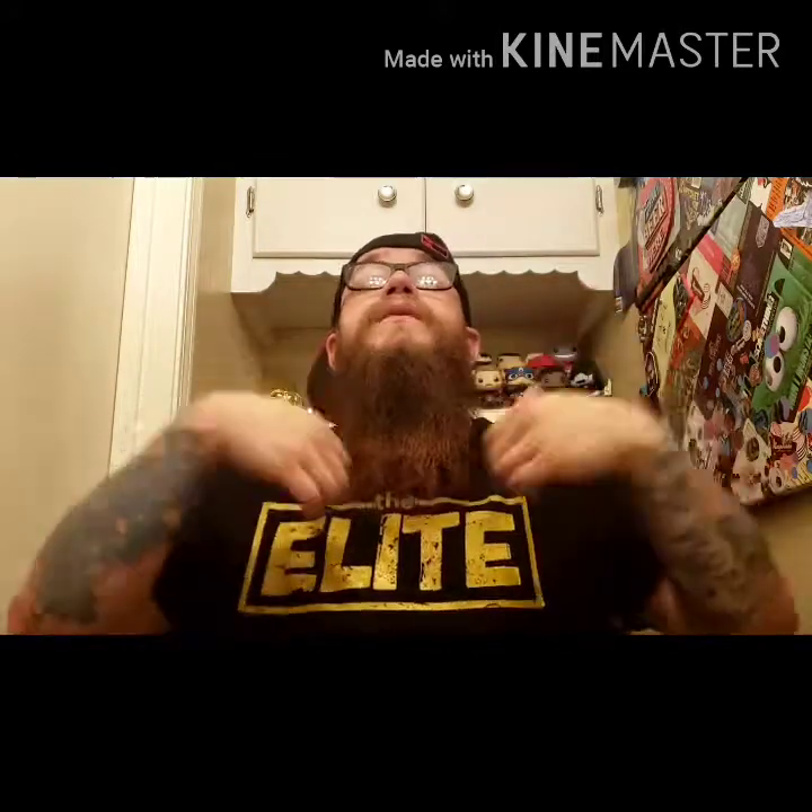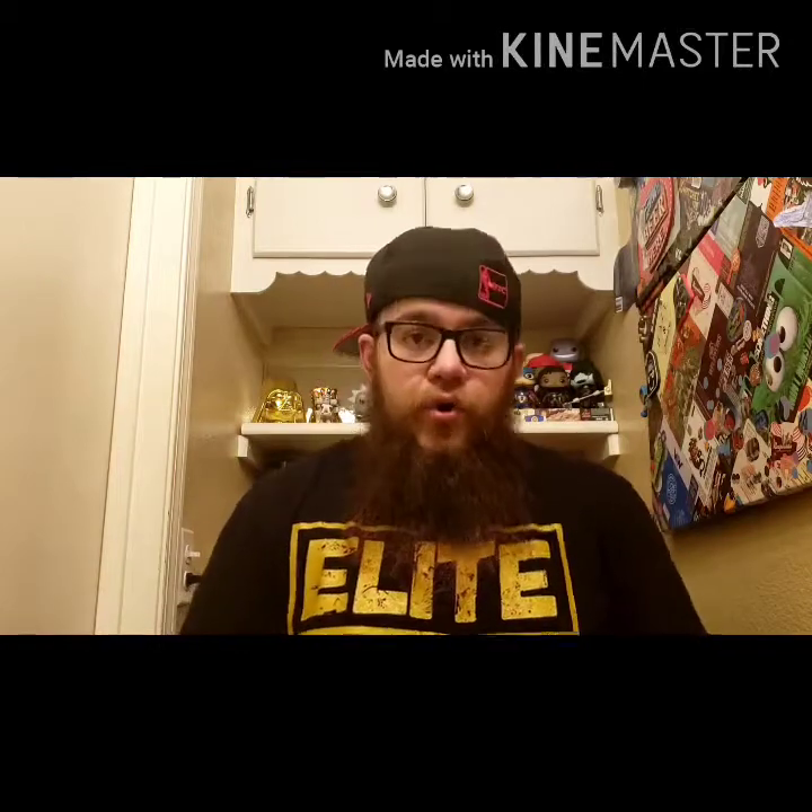So if you guys are interested in a beard straightener, definitely hit them down below in the video description. I'll leave their Instagram and their website — you guys can check them out. Brooklyn Beard. Thank you guys, I appreciate you. I hope you guys have a good one. Stay safe, be well.